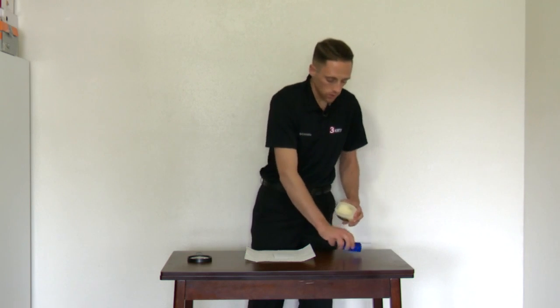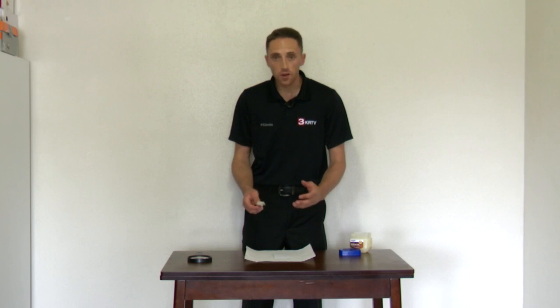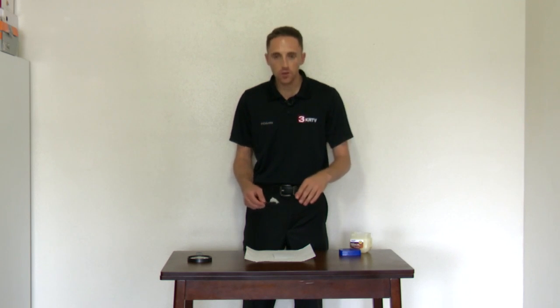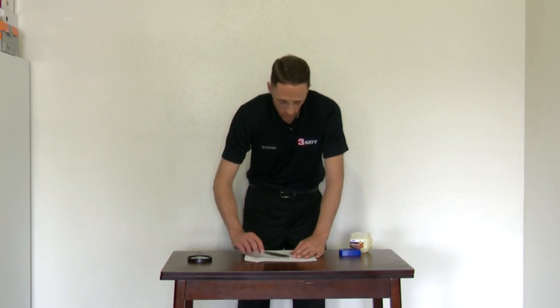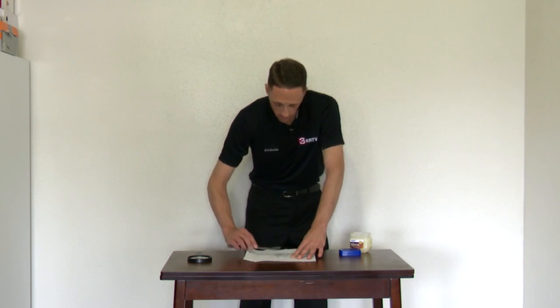Take the lid off the jelly and get a nice glob. You don't need a super thick layer, but you probably don't want a super thin layer either, because the petroleum jelly is what's going to collect and grab the air particulates once you place your note card. I've got a paper towel under my note card because I'm sure I'm going to make a big mess.